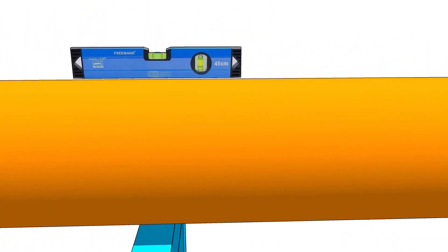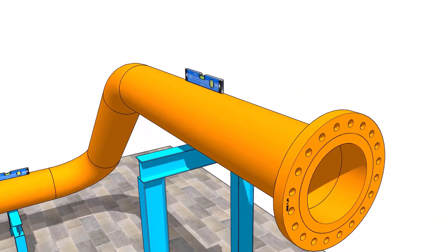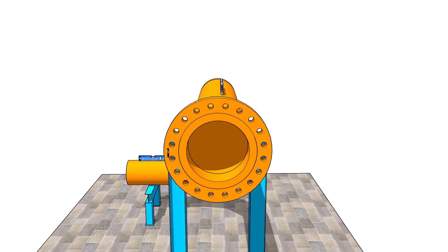Please watch my previous video to learn how to mark the center lines of an eccentric reducer. We are going to fit the reducer in the flat side up position.